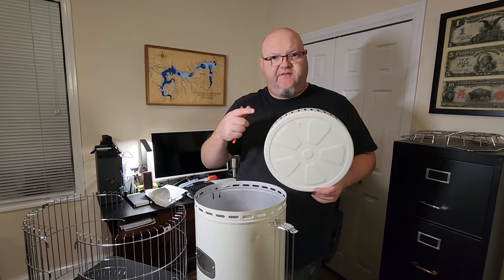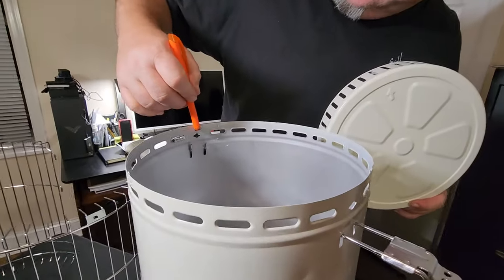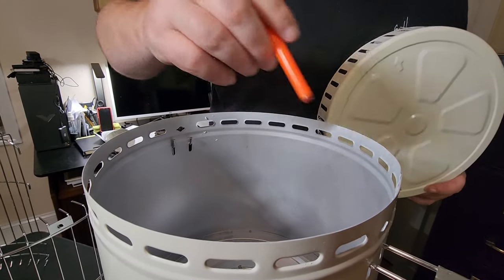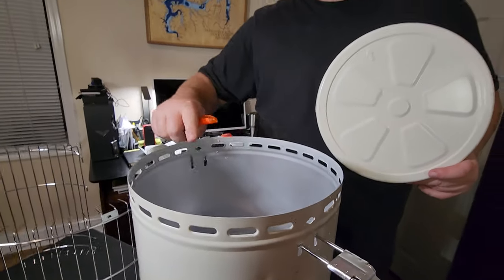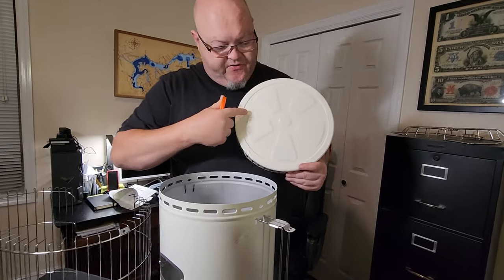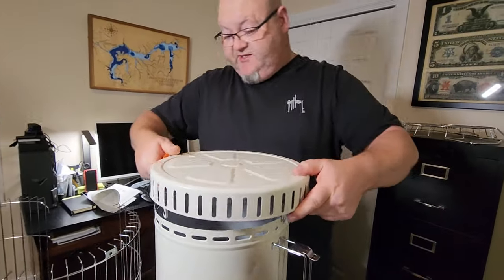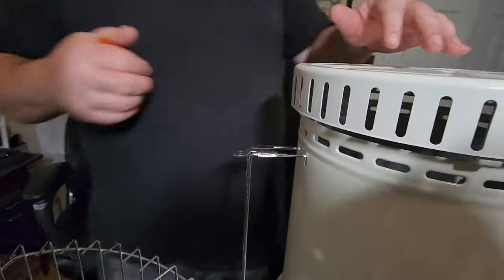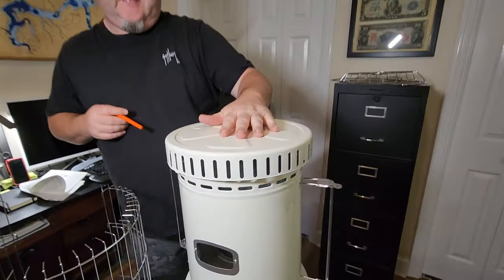Start by mounting the top plate that goes on top of the heater. You'll notice on each side there is a little round hole that's notched down — it's got a little wing on it. The reason there's a hole there is so your handle fits through. The way you know where to line this up is there is an arrow on top. You take that arrow and line it up with the hole on each side, and once it's lined up you'll know it's installed right.